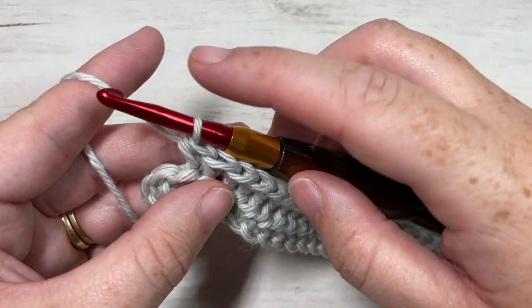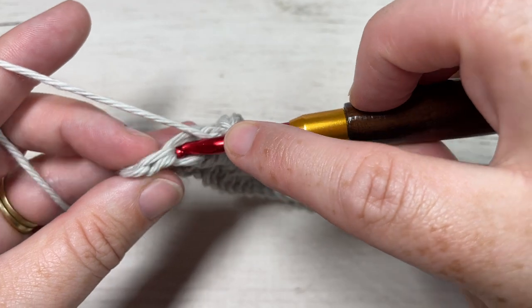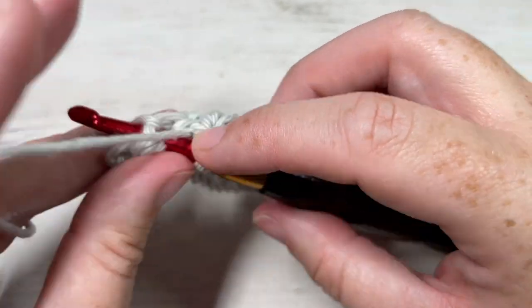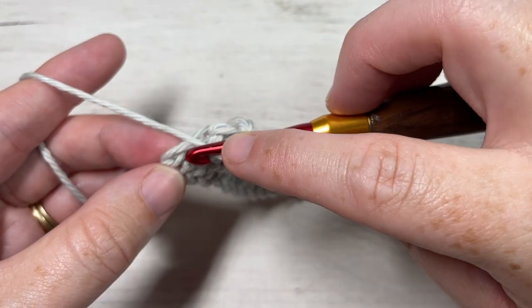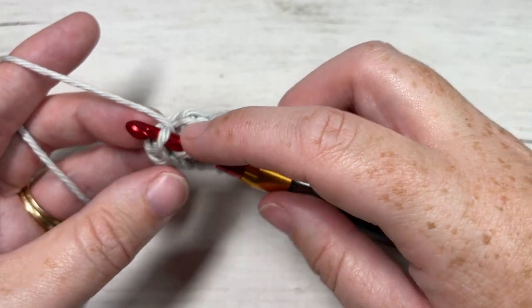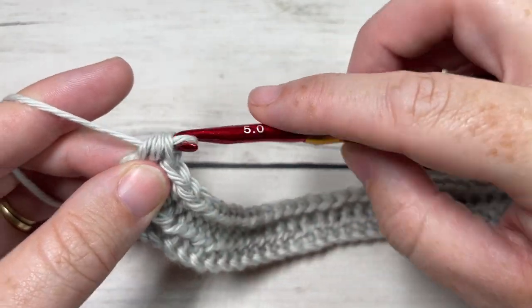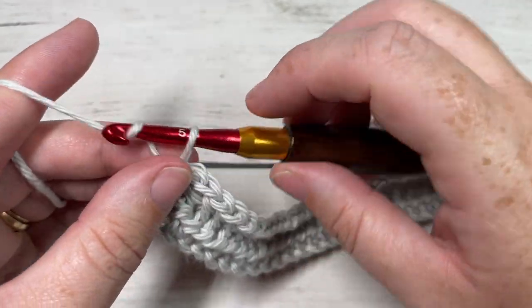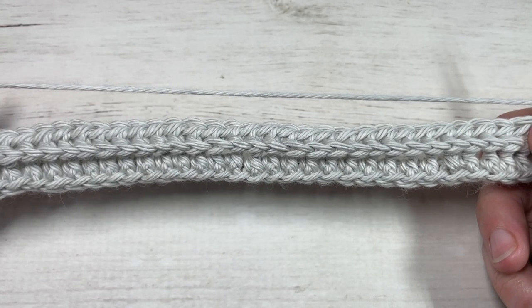Continue working those front post stitches all the way across. I have one more front post half double crochet stitch to work, and then I'm going to work my final half double crochet just into the top of that turning chain. You can then chain one and turn your work. You should have a nice ridge of texture on the other side.